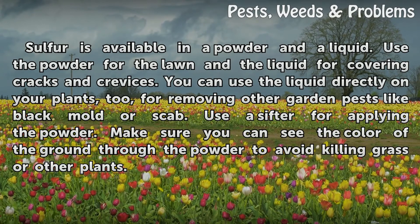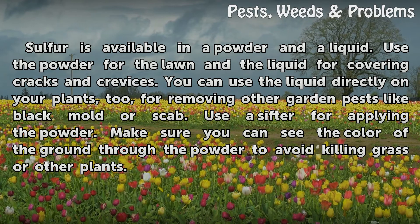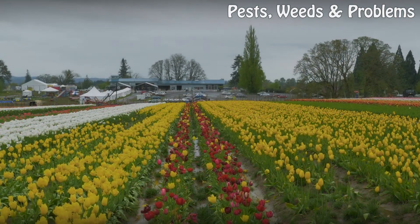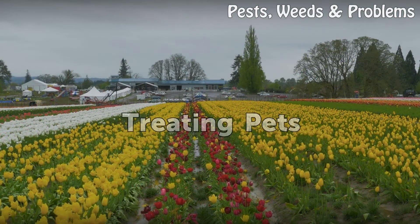Sulfur is available in a powder and a liquid. Use the powder for the lawn and the liquid for covering cracks and crevices. You can use the liquid directly on your plants too for removing other garden pests like black mold or scab. Use a sifter for applying the powder, and make sure you can see the color of the ground through the powder to avoid killing grass or other plants.